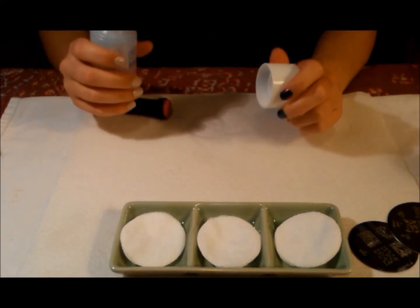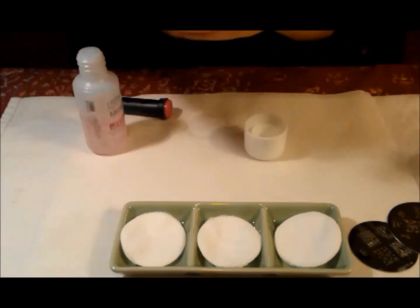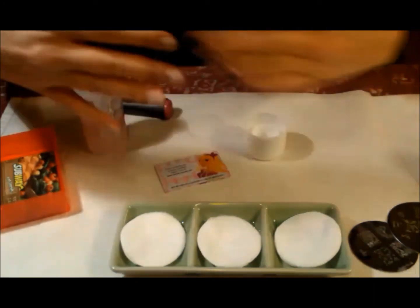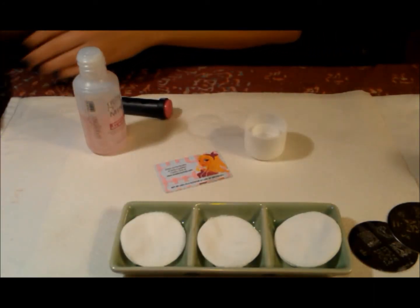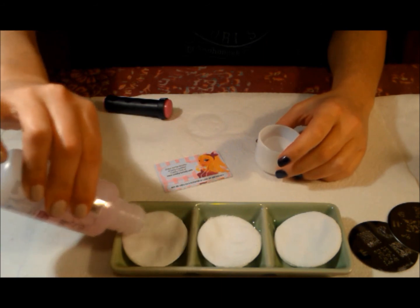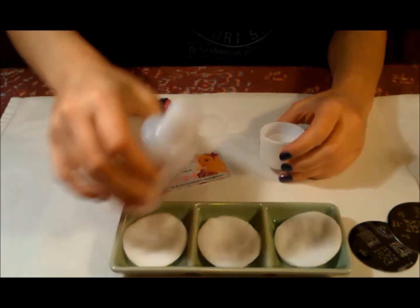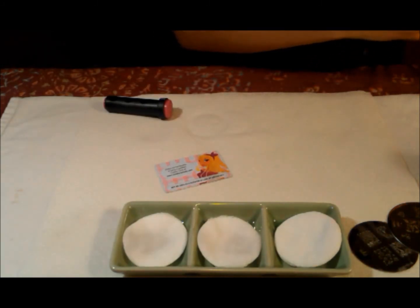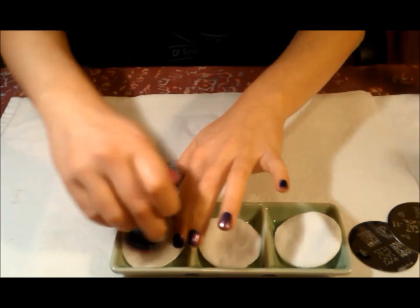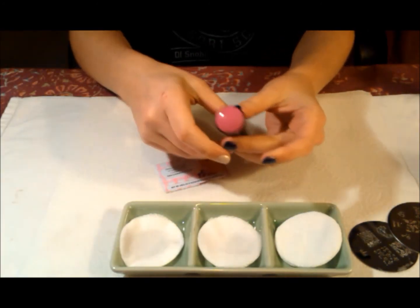First, I'm going to show you the process I take with the camera focused out before I show you any of the details. I'm just going to go ahead and put some nail polish remover in one of these. I haven't used this unit and I want to make sure it's clean, so I'm just going to wipe that off and make sure it's clean — it will dry really fast.